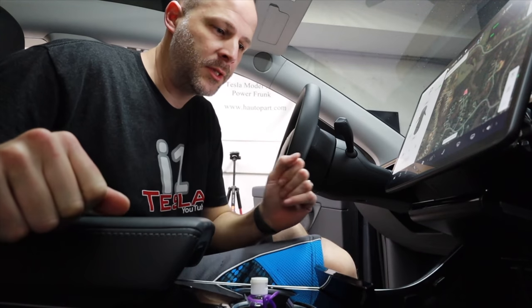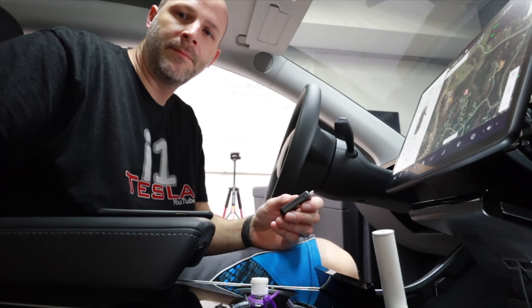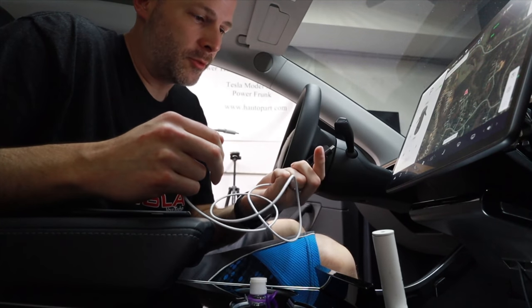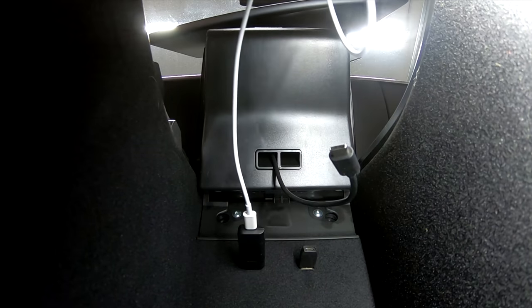This device goes in between — there's a USB-C port on one end and a USB-C port on the other. Let's plug in the iPhone first and see what it does. I've got you over there in the passenger seat. We're going to check this device plugged directly into the USB-C port, and then I have a USB-C to Lightning cable to test what we're getting once we plug in the iPhone.